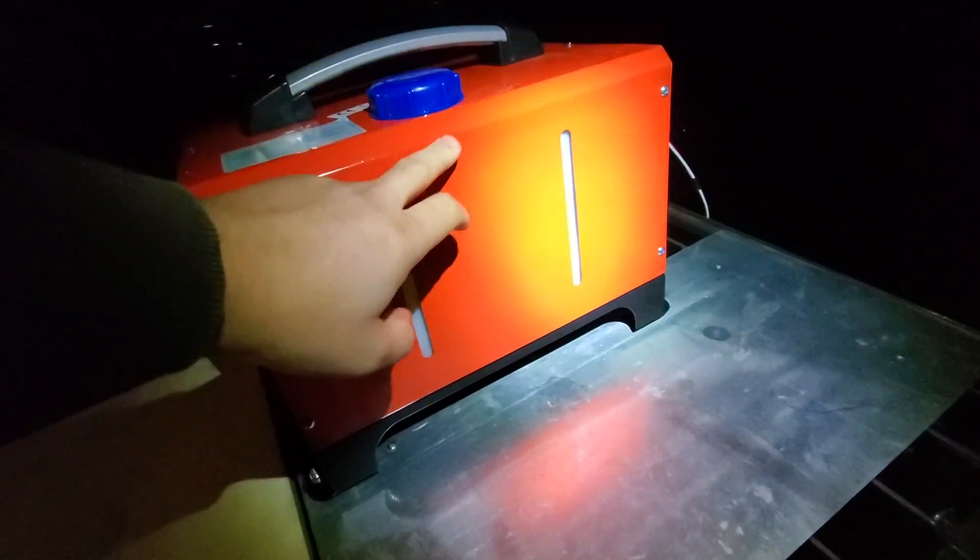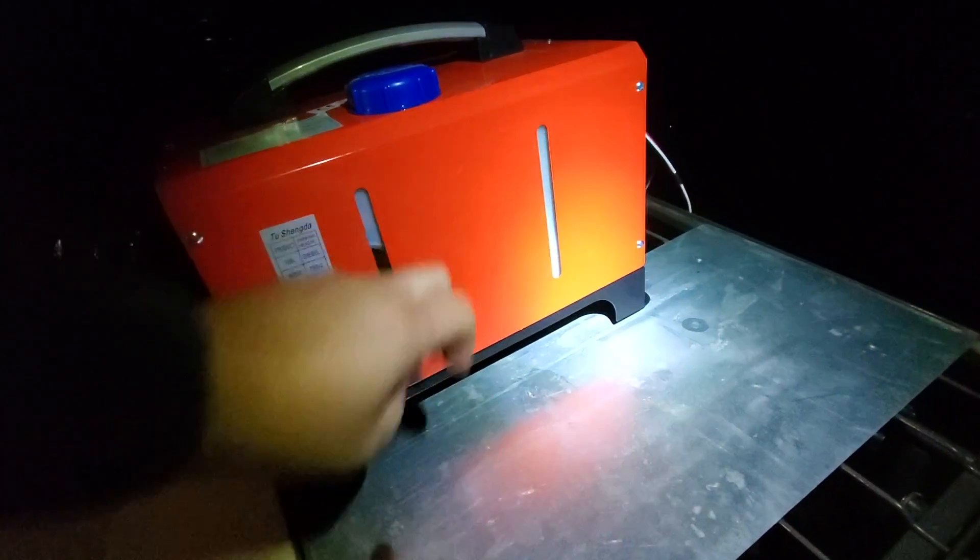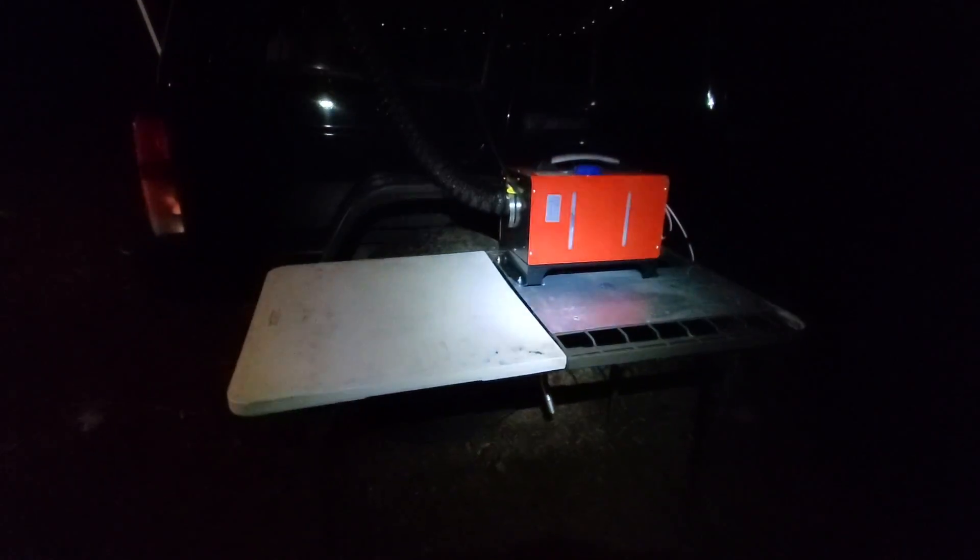Let's get this thing warmed up and let it run. I put a mark on the fuel tank to see how much fuel it was, and we'll see how much it's going to use up in the time that I use it. It's starting to rain — if you can pick it up on the camera.